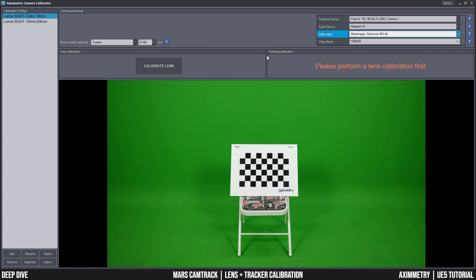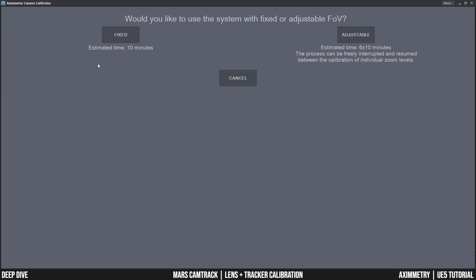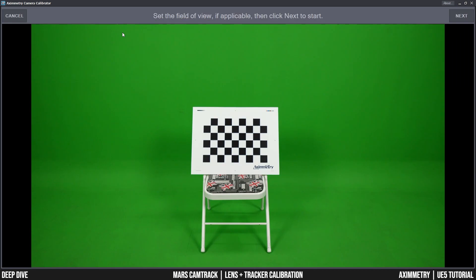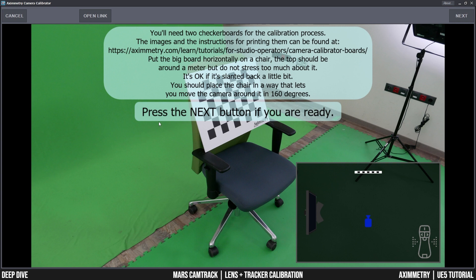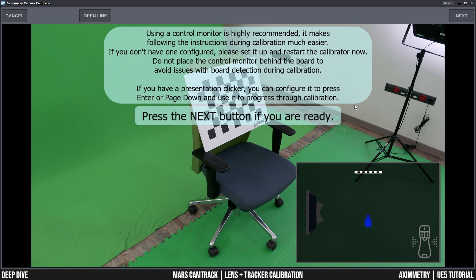As mentioned, there are two steps to calibrating — lens first, then tracker. I'm starting with lens calibration. I'm using a zoom lens but only on its tightest focal length, so I'll select it on fixed. I'll set the field of view and make sure the board is visible, then click next. This is very self-explanatory — Aximetry has made it really step-by-step and the graphics tell you exactly what to do. There's a little map on the right showing where the camera is located and where the board is. It also provides a link to download the calibration board, and it reminds you to use a control monitor on the floor.